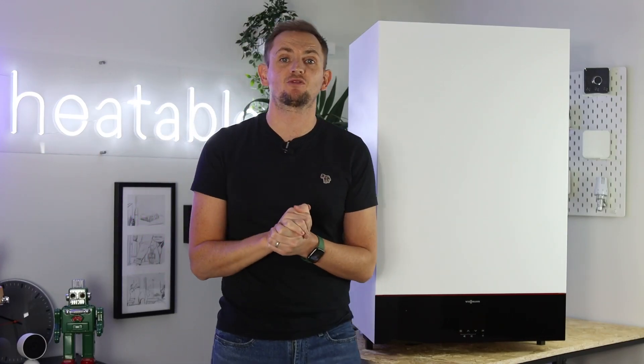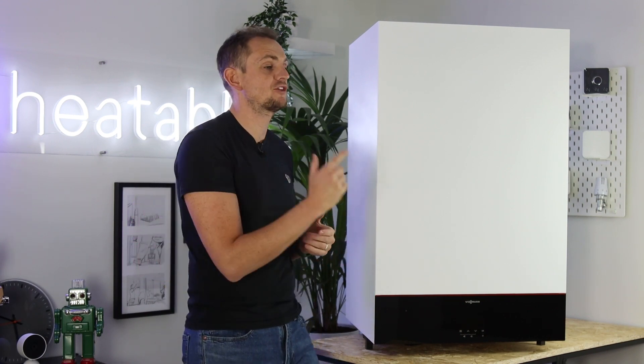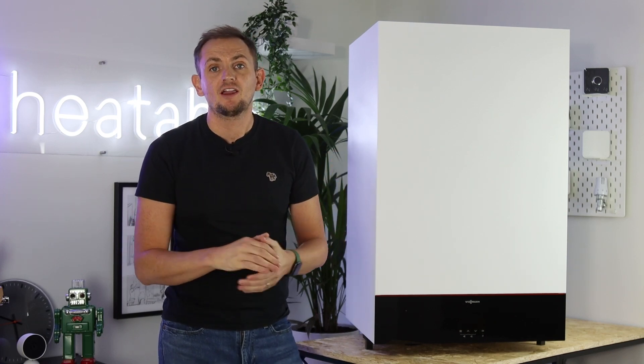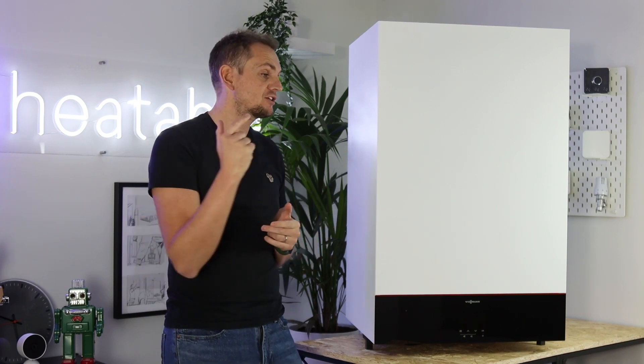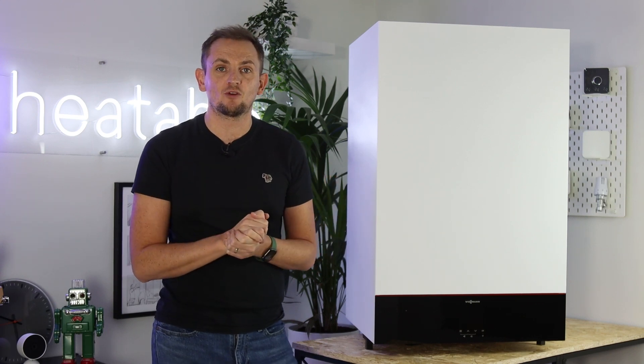We hope this video has been useful in providing further information about the brand new Viessmann 111 storage combi. If you're in the market for a new boiler, head over to heatable.co.uk and we'll give you a fixed price to have this boiler installed in your home in as little as 24 hours.